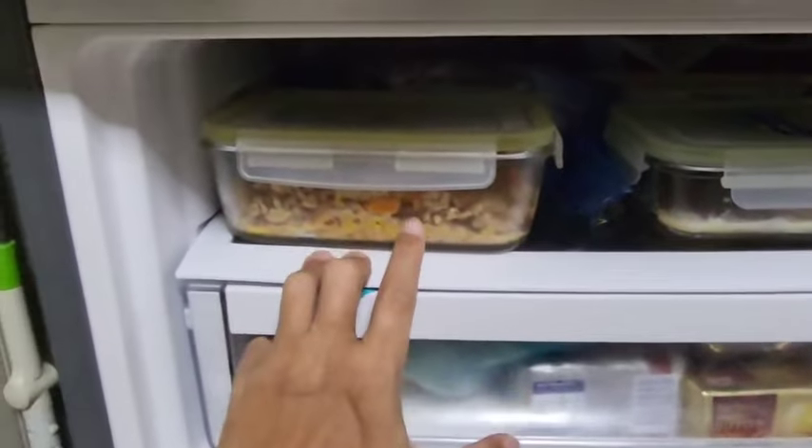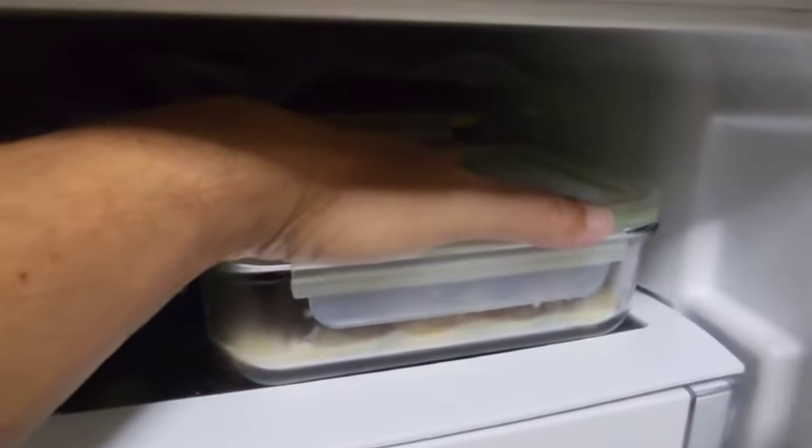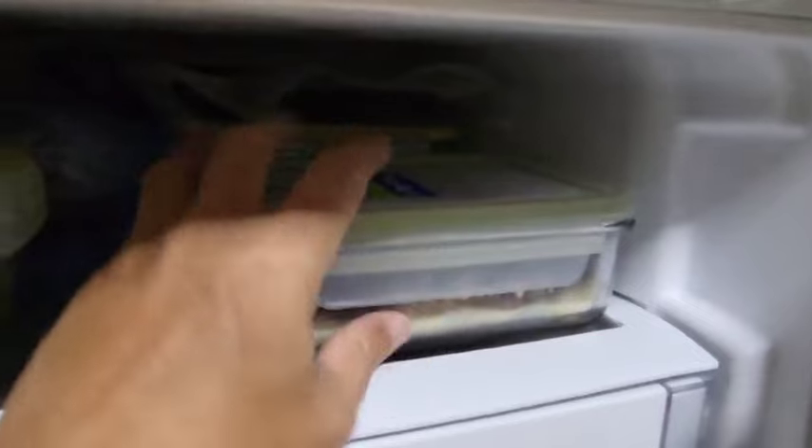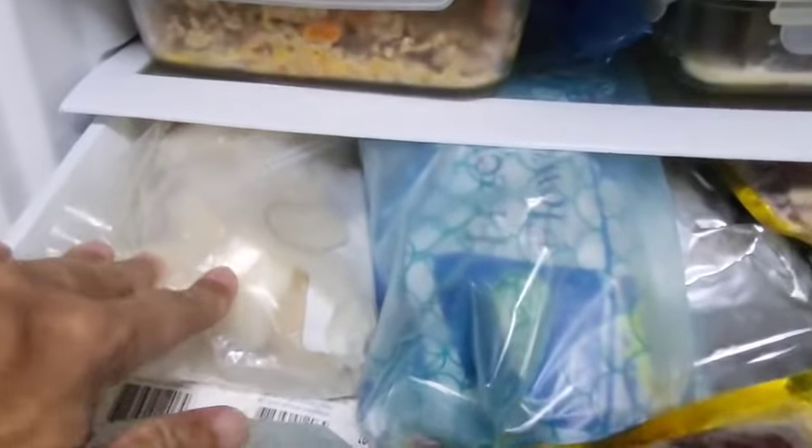Over here is some of my food prep — this is my ragu or bolognese. I have two chuck steaks at 500 grams each that I slow-cooked. I previously did a bourguignon and it was quite nice; I'm just testing out the recipe. There's also a pork shoulder here, and inside will be beef trimmings that I bought as well.